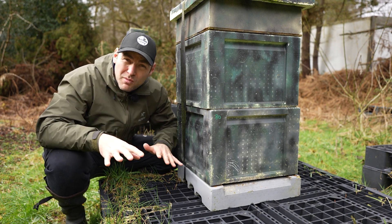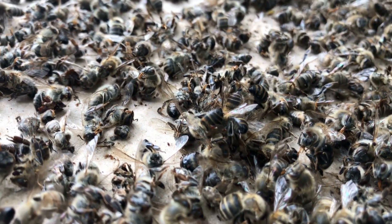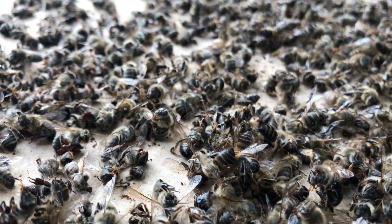In this video I'm going to tell you why you probably shouldn't worry if the front of your beehive is littered with dead bees in spring.